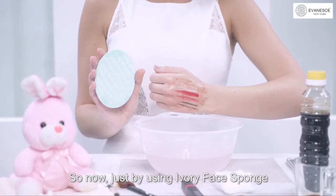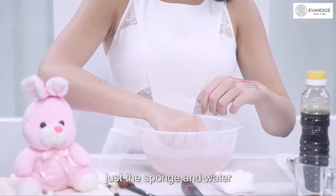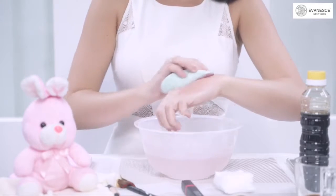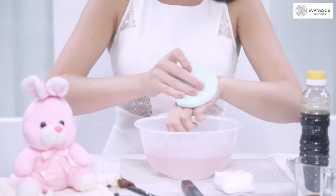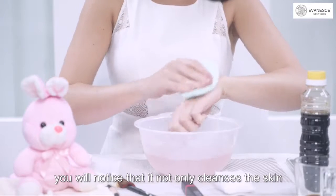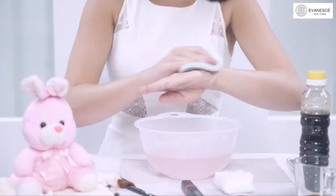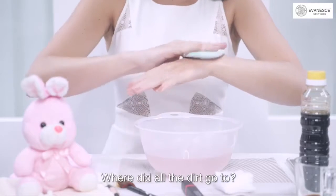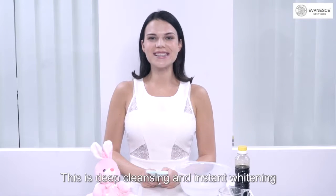I have done it by using Ivory Face Sponge and rubbing it in circular motion. You don't even need to use facial cleanser — just the sponge and water. I'm rubbing it in circular motion. You will notice that it not only cleanses the skin, it also sucks up and absorbs all the dirt. Where did all the dirt go? Onto the face sponge. You can see the difference. This is deep cleansing and instant whitening with Ivory Face Sponge.